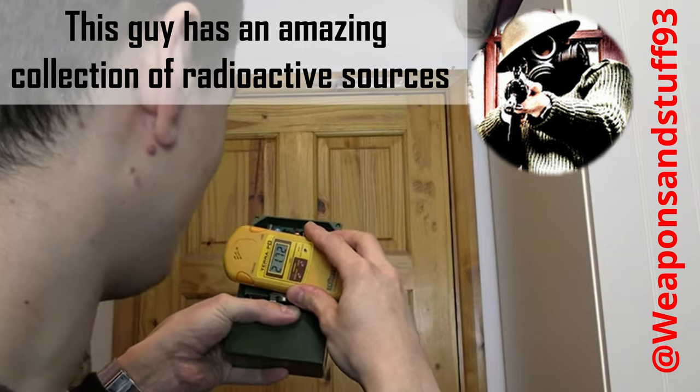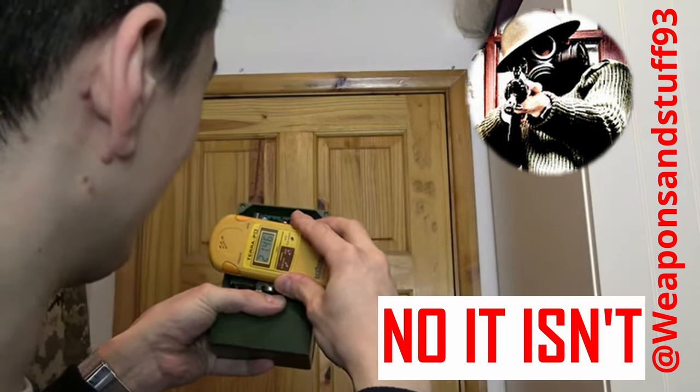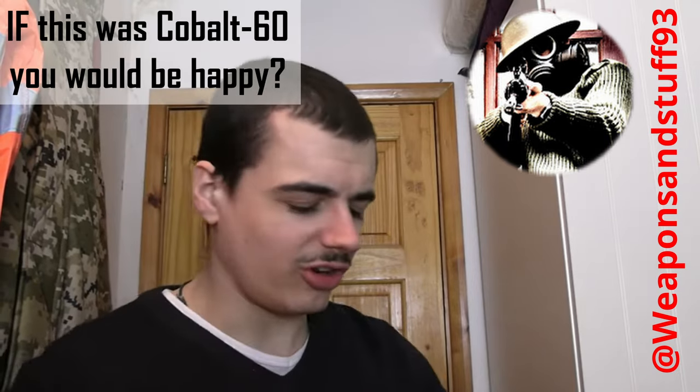I don't think this is strontium-90. I think this might be cobalt. What might be very interesting is this could potentially have a cobalt-60 check source.